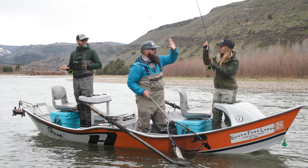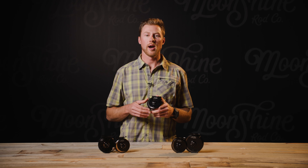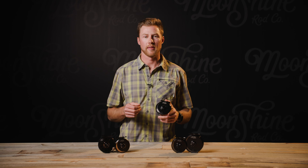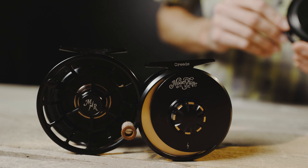We'd all be lying if our fly reel was only about performance — it needs to look good, too. With the Creed, we opted to go with a sleek, subtle look that pops when you pay attention and blends in perfectly with your Moonshine Rod on the water.